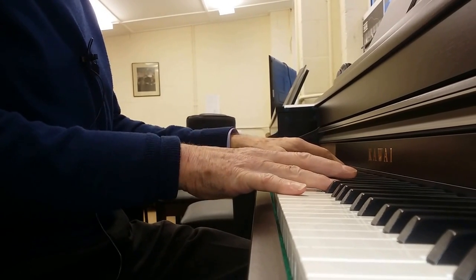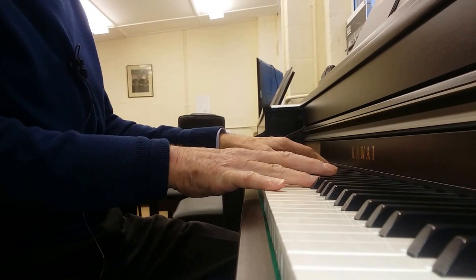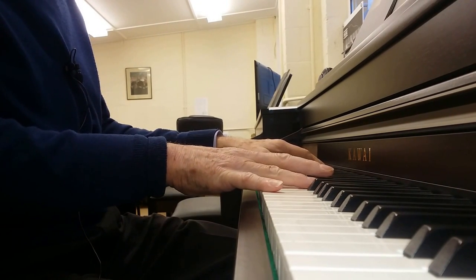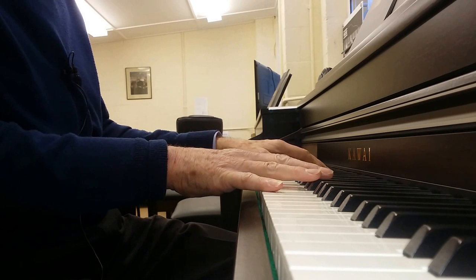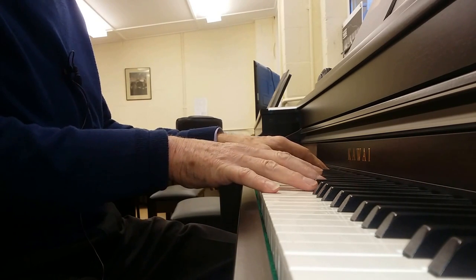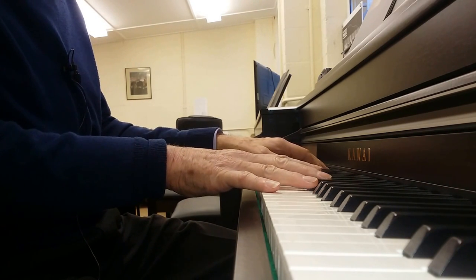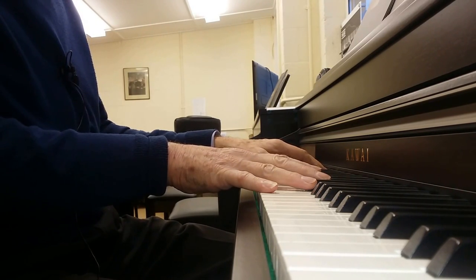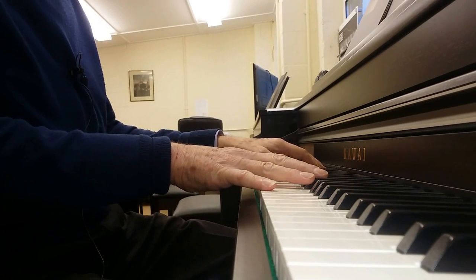Now this is the Kawai CA-97 digital piano. It's one of the very best you can get — it actually has a wooden soundboard which gives it a more authentic, almost more piano-like sound. But let's listen to the difference in tone and touch. It's really good for a digital piano; you just have to try them. Come along and have a go — so let's have a listen to this.